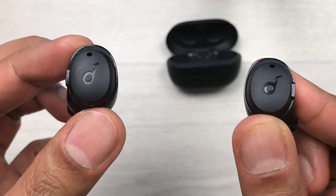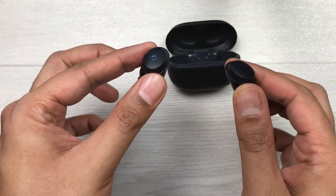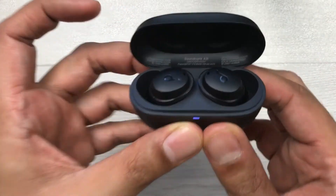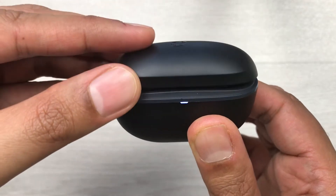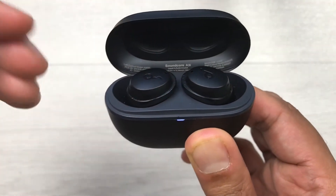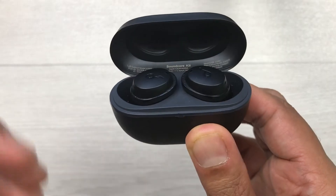The first method to fix this problem is by just putting your earbuds inside the charging case. I will just insert them — they will attach magnetically. Then in the next step you have to close your charging case and then open it again. Once you do this, your connection problem for only one earbud will be solved.